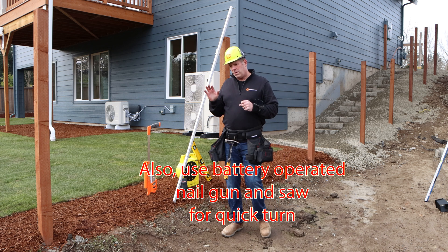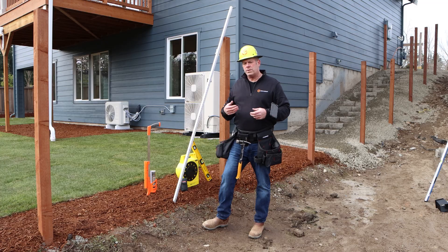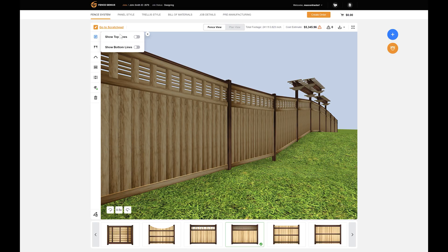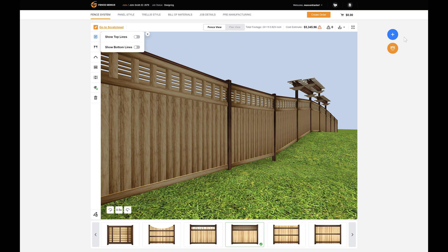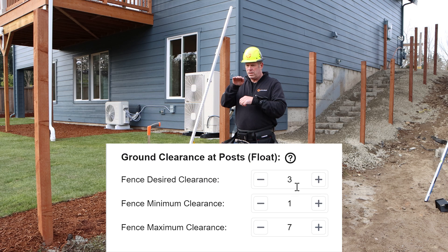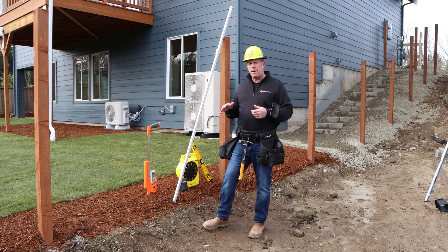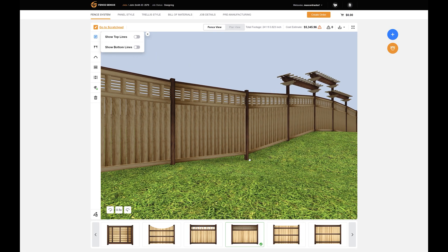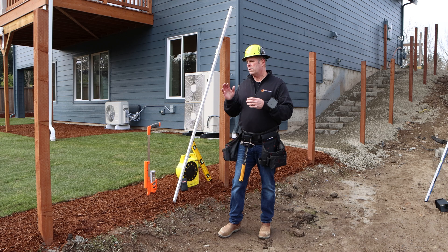So let's first talk about the measuring process. When you have a site that is just raw dirt, you want to set your settings for your float — we call it the bottom of your fence — to be pretty liberal. You can set your minimum at one inch if you have a dip, your desired might be four inches, and your maximum let's say six or seven. Then what will happen is your bottom of fence line will transition the ups and downs in the rough ground. Then you've installed your fence, the landscaper can come along behind and install ground cover to match your fence. That's the first way to do it.